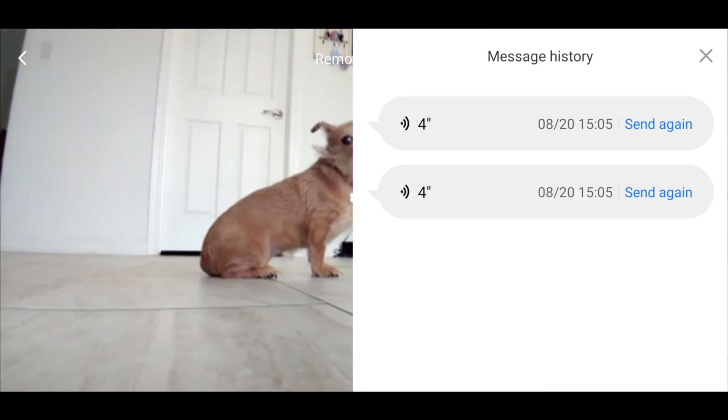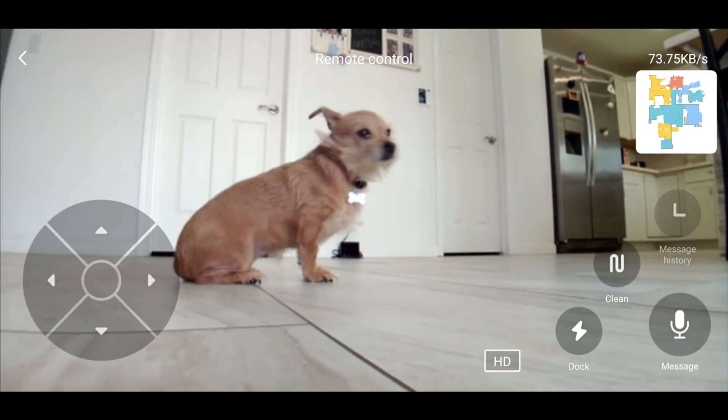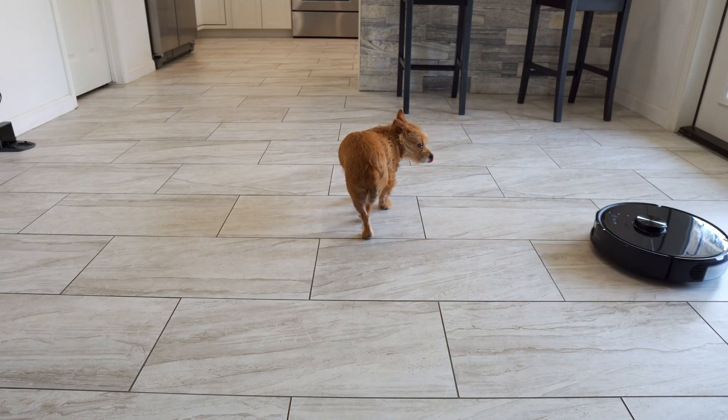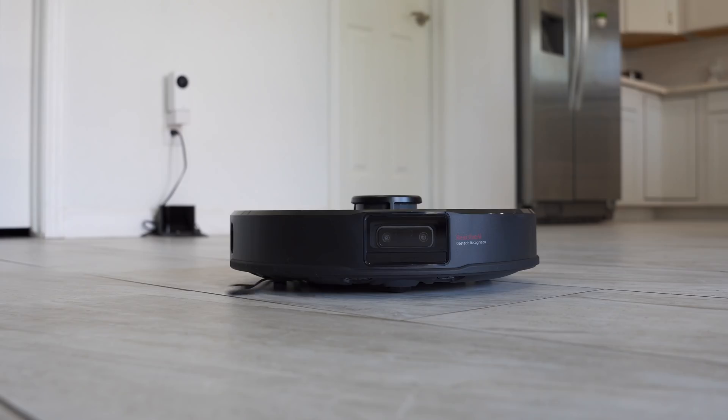Another interesting feature is that you can record messages that are securely transferred to the vacuum to be played out loud — again, not in the cloud. Maybe you'll tell your dog you love them: 'Come give me a hug. I love you.' They might not understand the message though, being chased around by the robot vacuum. The vacuum will also announce every few seconds that the camera is being viewed — 'Remote viewing active' — which is another good privacy feature so people in the room are aware.